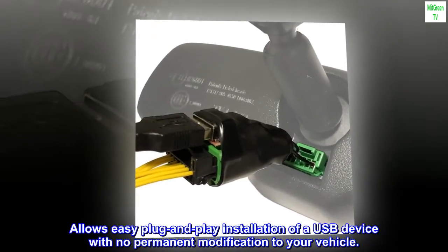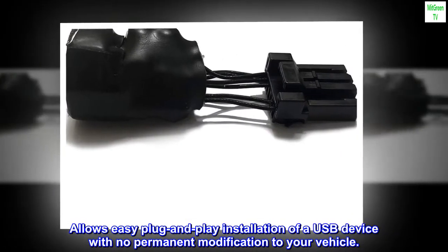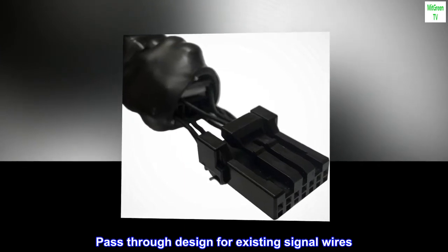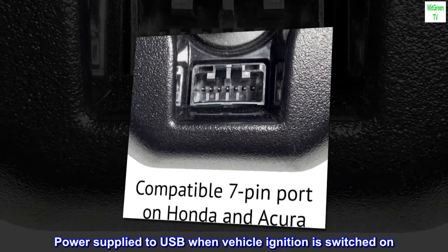Allows easy plug and play installation of a USB device with no permanent modification to your vehicle. Integrated 12V converter steps down your vehicle's power to USB level. Pass-through design for existing signal wires. Power supplied to USB when vehicle ignition is switched on.